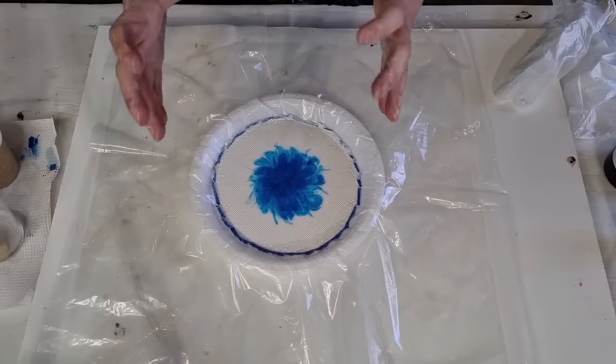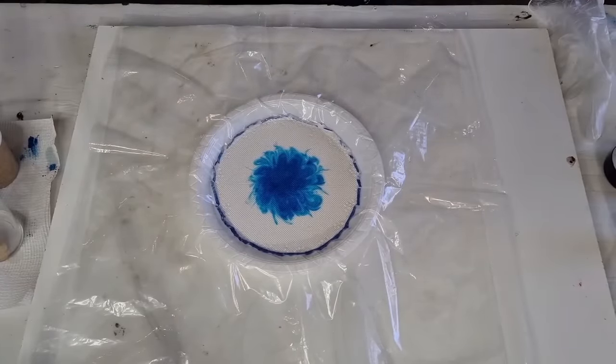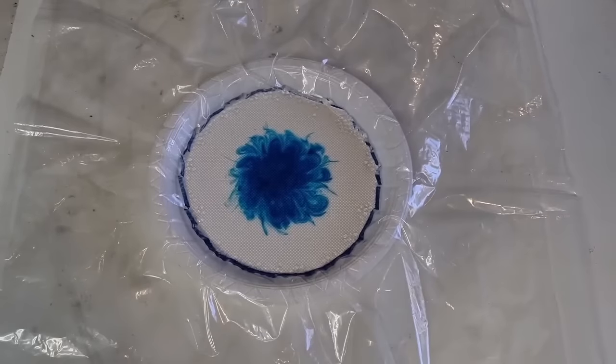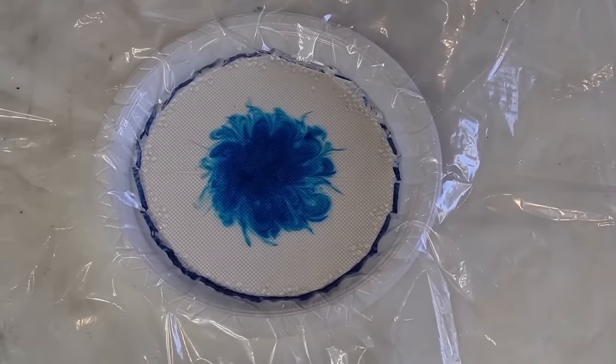I'm hoping that when it drips down the sides, a little bit of the blue will drip down with the clear. I'll just leave it like that. It's 2:20 in the afternoon - I'm going to come back and check it in an hour. Hopefully it's not too thick.